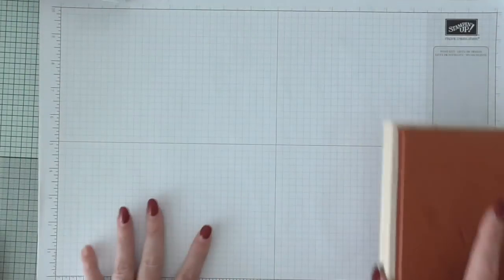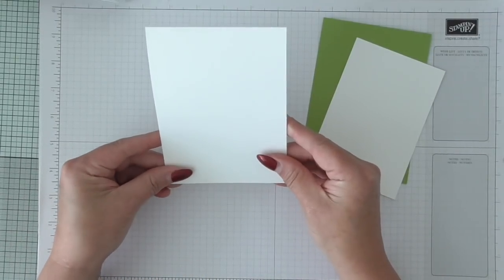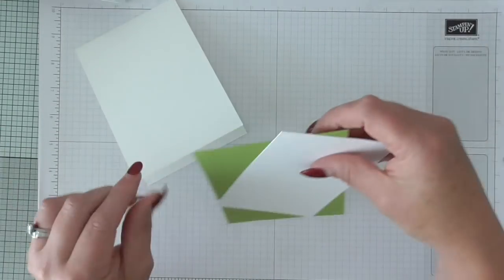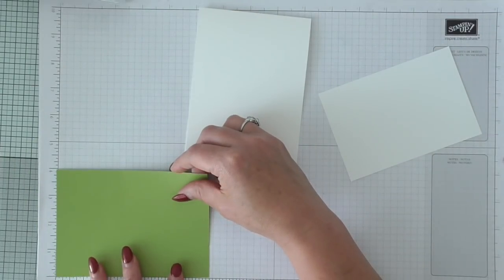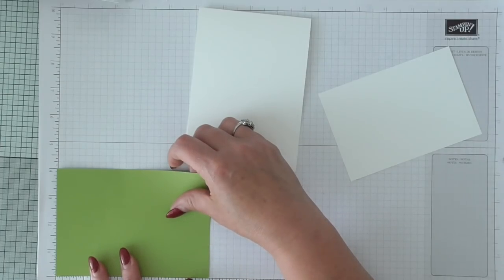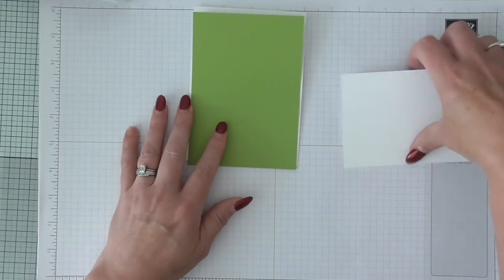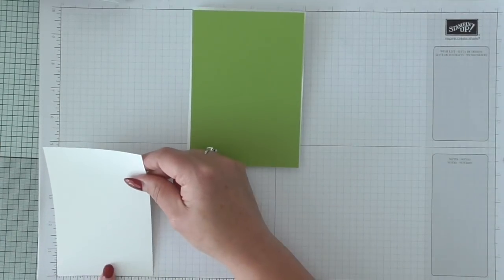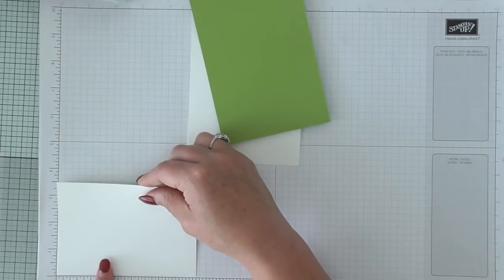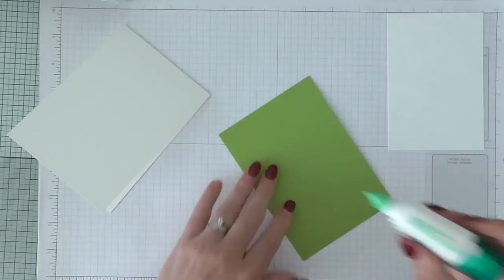So let's get started. I have pre-cut my card base to 4 and 1/8 by 5 and 3/4. This is thick whisper white. This is the beautiful granny apple green and this has been cut to just 1/8 of an inch shorter — so 5 and 5/8 by 4. Then this I've cut a quarter of an inch because I want to be able to see that green and have a nice big border on this layer. This is your stamping layer and it measures 3 and 1/2 by 5 and 1/8. So let's get that granny apple green layer on first.